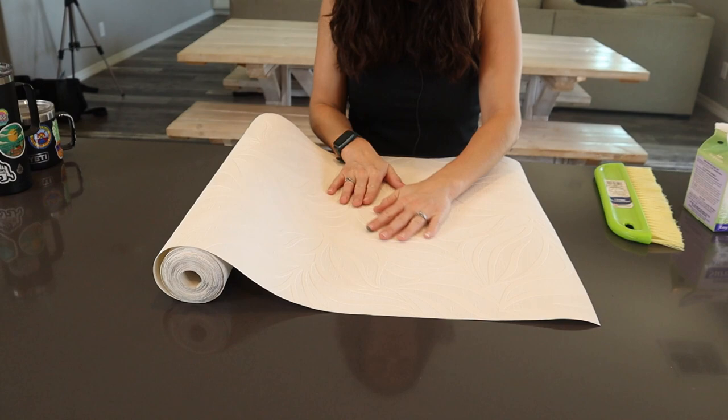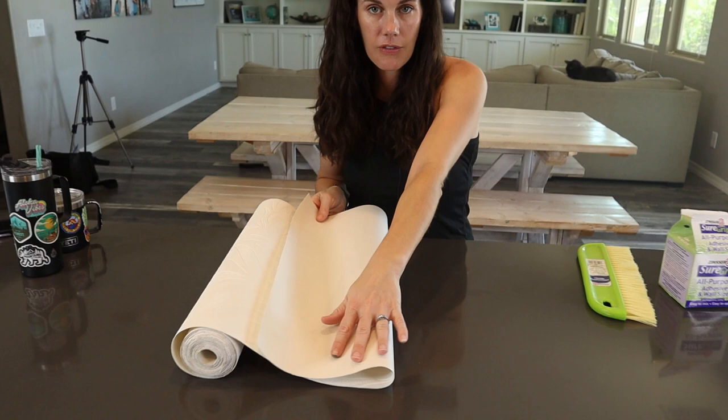They have a really nice thick texture and I like that the background has kind of a grasscloth feel. We've always painted ours, but you could leave it white if you wanted.